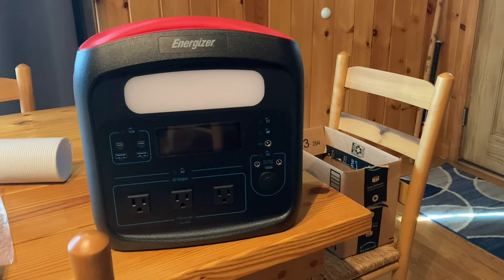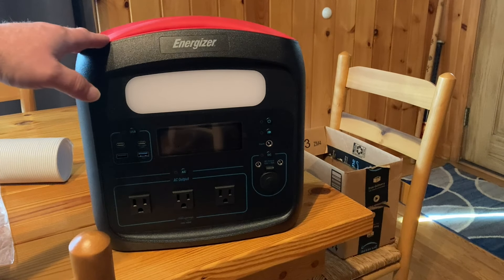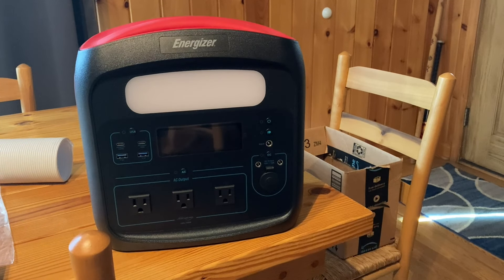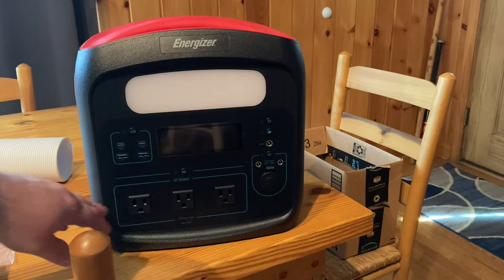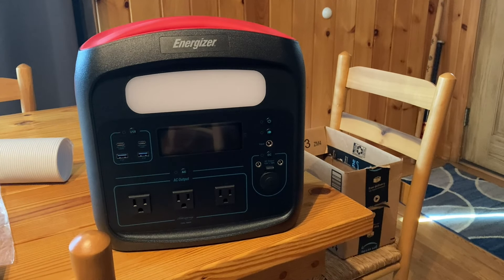I'm going to be using my Energizer PPS960W2, and this thing is 960 watt hours on the AC. It has a peak of 1400 watts and a max of 700 watts on the pure sine wave inverter on the AC. So it will run anything 700 watts or less pretty consistently. I'm thinking that air conditioner is probably going to be around 200 and some watts at its highest, and hopefully a lot less at its lowest.